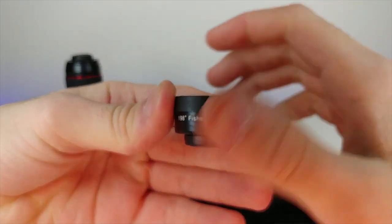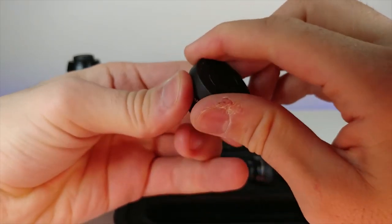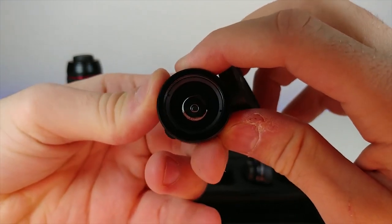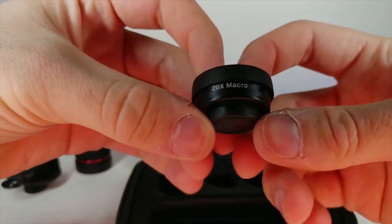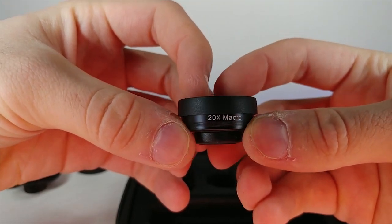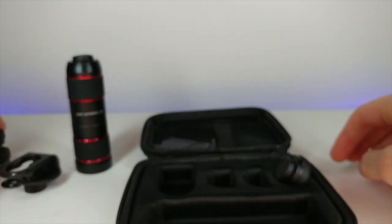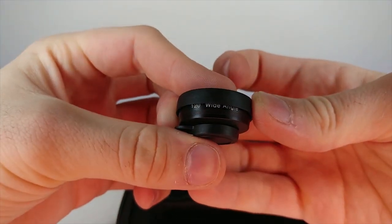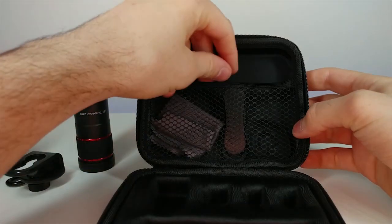We have three lenses right here. This one is a fisheye lens - 198 degrees. Then we have a 20x macro. And then right here we have a 120-degree wide angle lens.